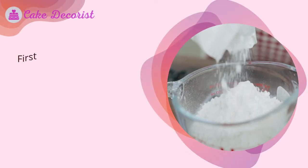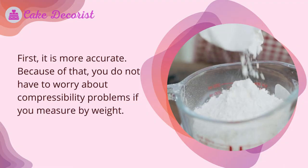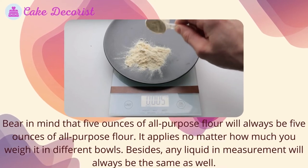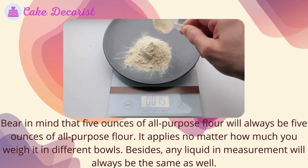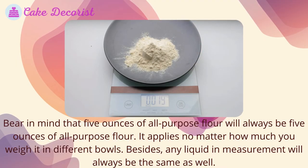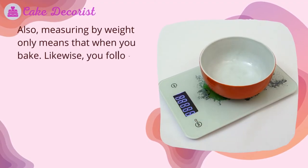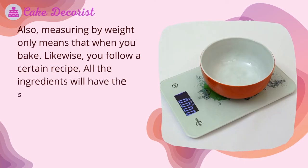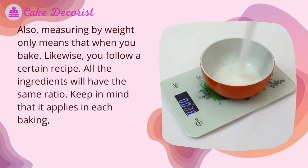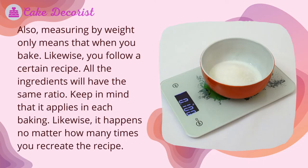First, a digital scale is more accurate — you do not have to worry about compressibility problems when measuring by weight. Five ounces of all-purpose flour will always be five ounces of all-purpose flour, no matter how it is weighed in different bowls. Any liquid measurement will always be the same as well. When you bake and follow a certain recipe, all the ingredients will have the same ratio each time, no matter how many times you recreate the recipe.